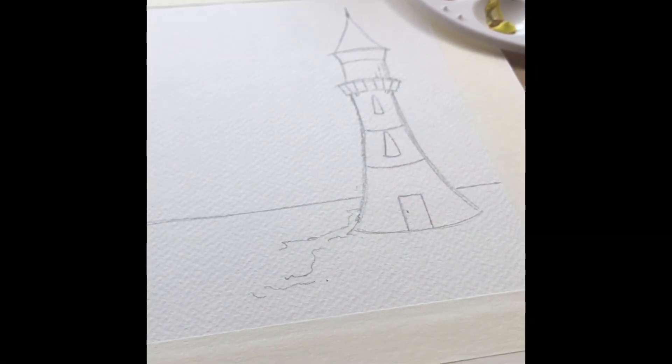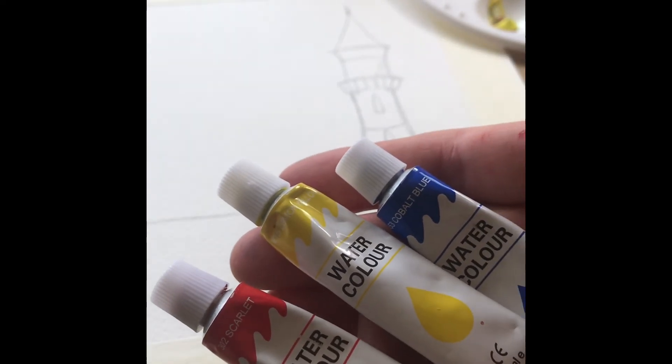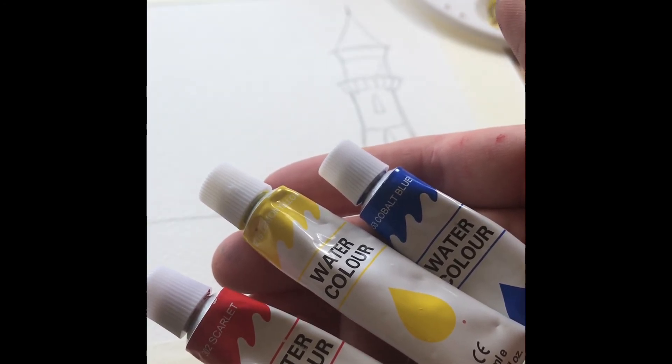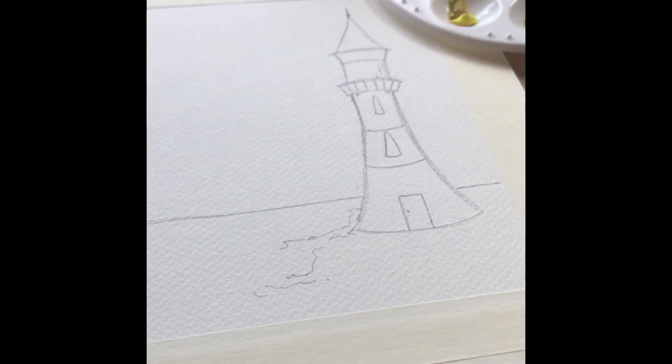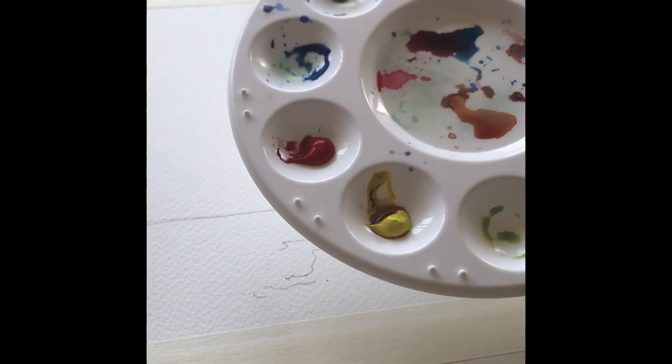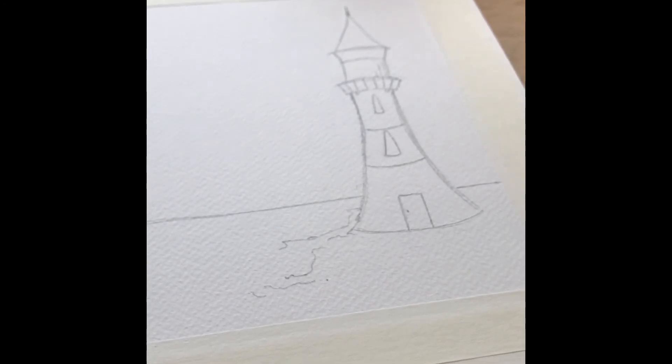Hello there, quirky birders! In this video I'm just going to do a quick painting using the three primary colors — red, yellow, and blue. This is the painting we're going to be doing. I've got my palettes already; it's a little lighthouse, and I'm going to be using the broad flat brush.